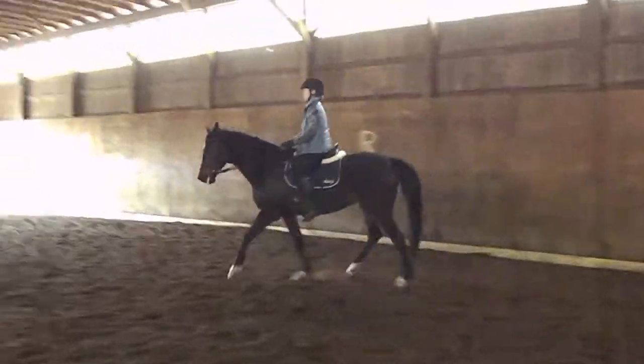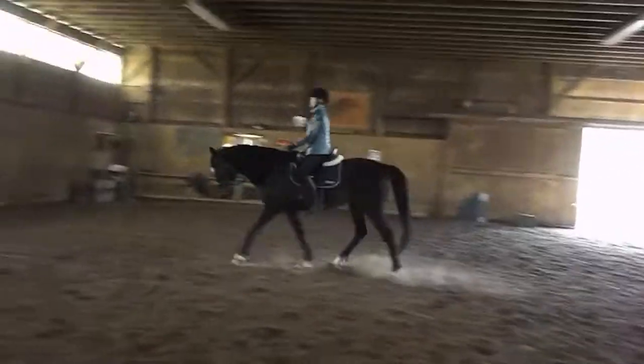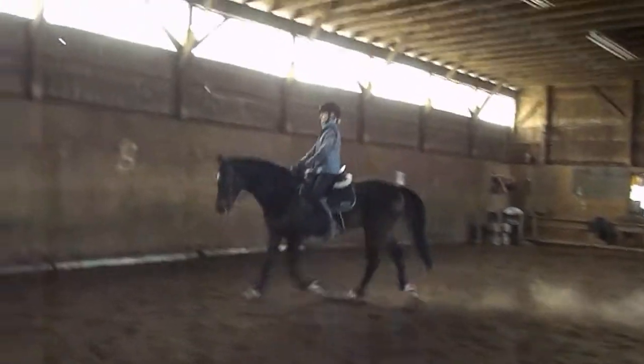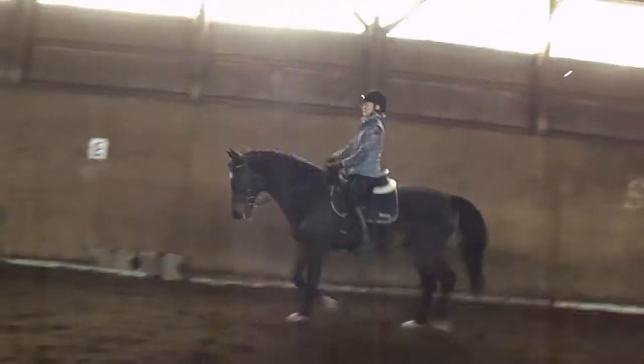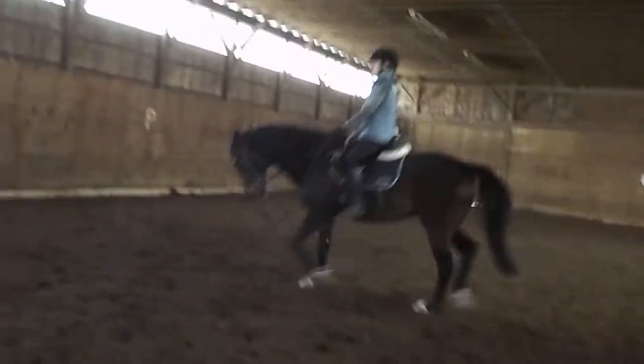And of course we would like prettier transitions — canter to trot — but it was a nice canter. So go ahead and drop the knee. When you canter, sort of think: slide the inside seat bone forward, keeping them on the bit.